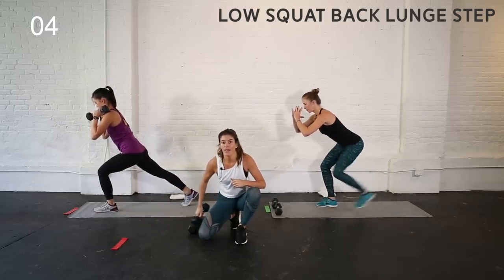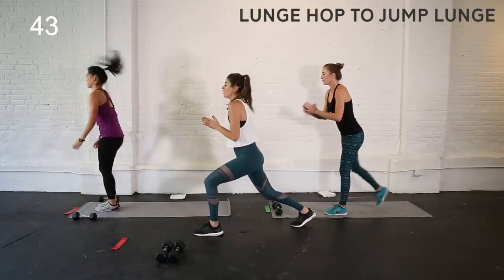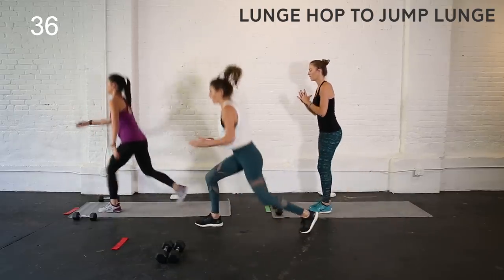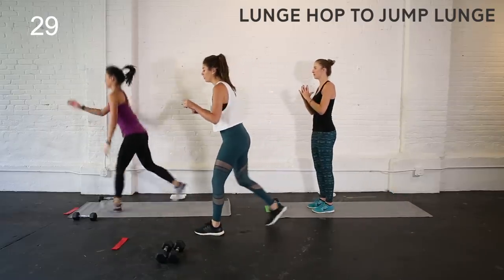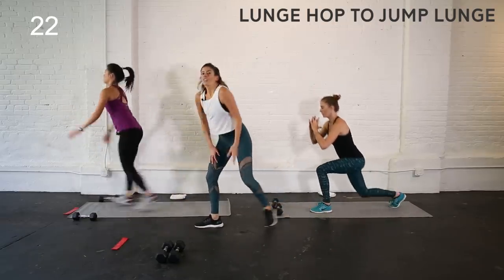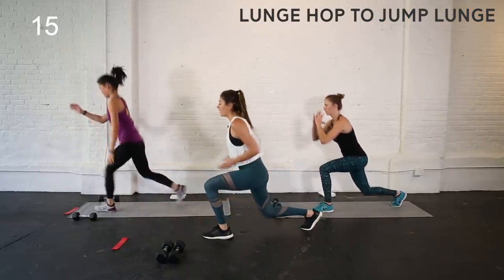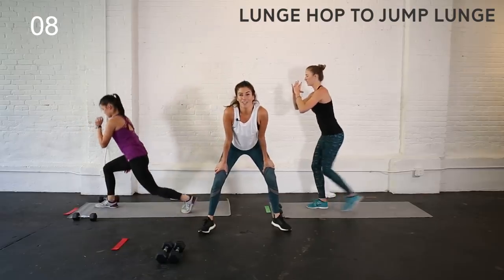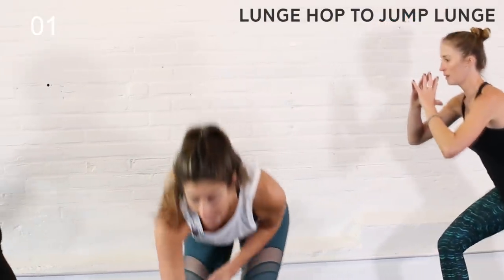From this low squat, step one foot back — you're in a low lunge — step it forward, other foot steps back, low lunge, forward. Stay low; if it's too much, drop one weight. Weight is staying in the heel of the front leg. The front knee is not jutting out farther than the toes. If this gets to be too much, stand up for a second and then go back down. We're going to ditch the weights after this for that lunge hop jump lunge combo. In three, two, one — let's go. Ditch those weights.